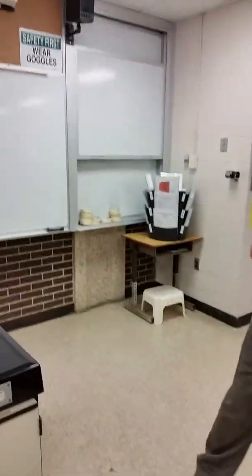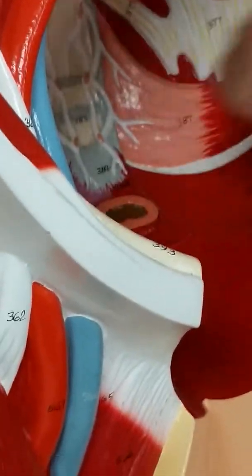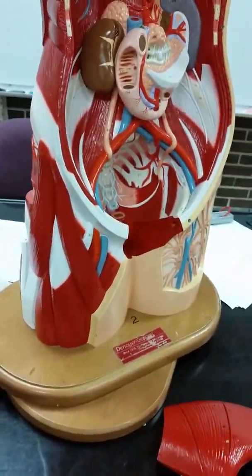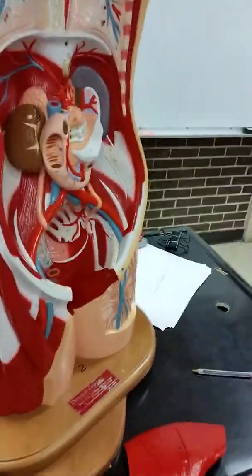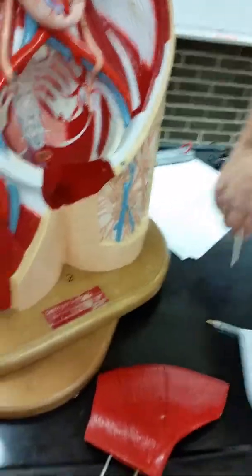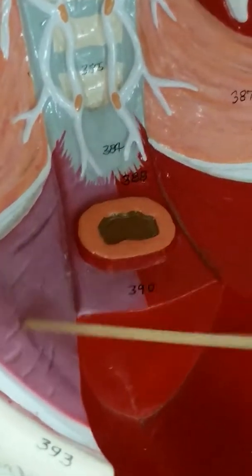Here are the Kegel muscles. The first one is coccygeus — if you look deep in here, the coccygeus is 387. The next muscle is called the levator ani. It has three groups to it: 388, 389, and 390. The levator ani is all around the anus and completely encircles it.